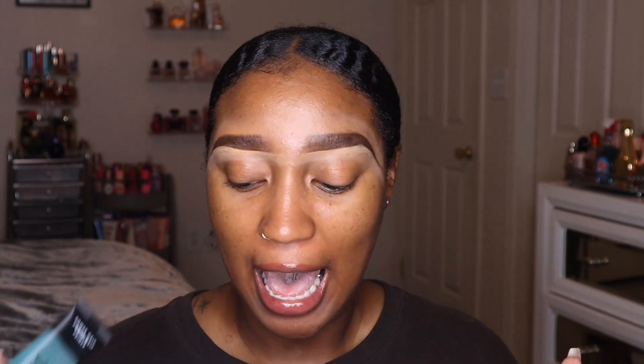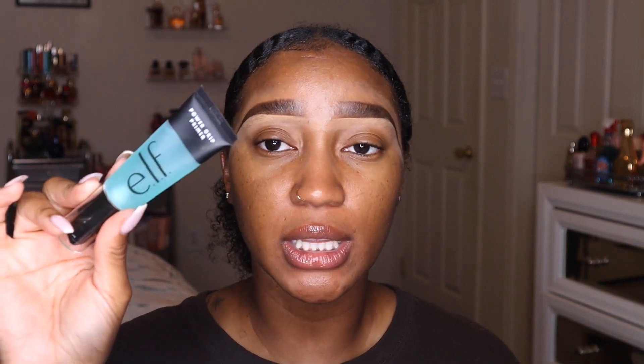If you've seen any of my other tutorials, I'm always using the ELF jelly pop primer or the mint milk primer, because those are gripping primers just like this one. I just have different ones because I like makeup and I have a lot of them. Definitely use a gripping primer if you want your makeup to actually last and hold on to your skin.